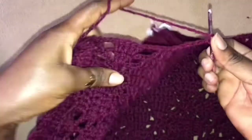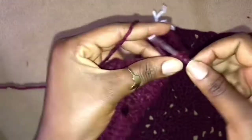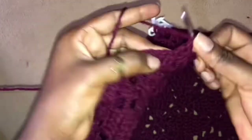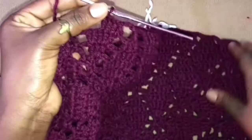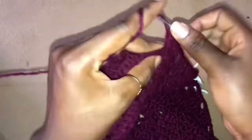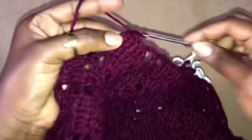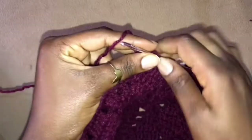Chain 3, skip 4. Work 2 double crochets into the first stitch of this leaflet, then 3 double crochets into the next 3 stitches, and 2 double crochets into the next 2 stitches, and 2 double crochets into the very last stitch of this leaflet.